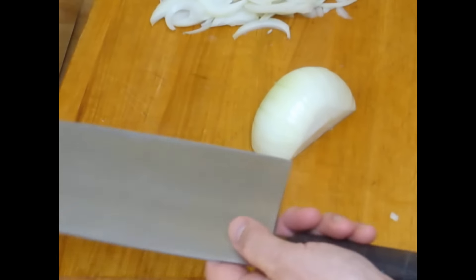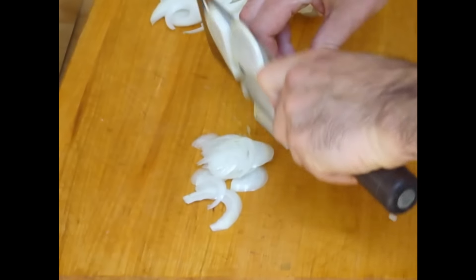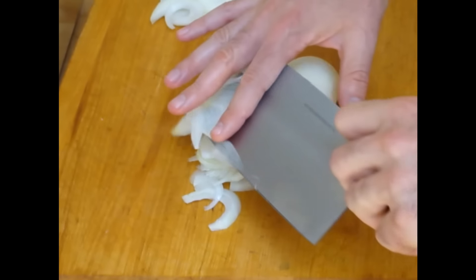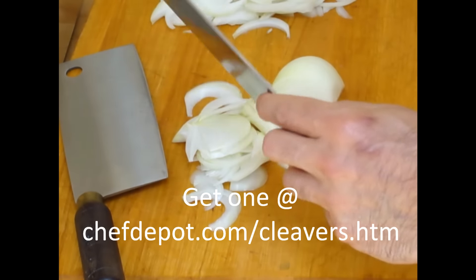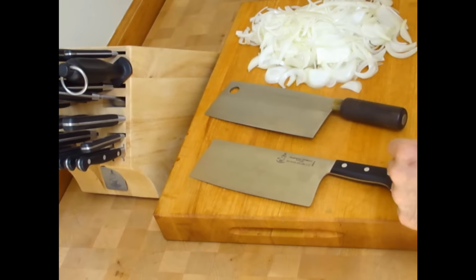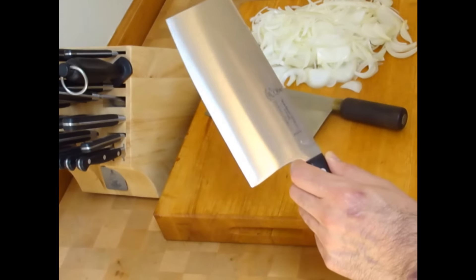Now we're going to try this Chinese cleaver. It works fine; I like the German one much better. This cleaver is thicker and heavier; the German cleaver is thinner and more balanced. So we'll be preparing French onion au gratin, and the recipe will be coming on a later day. To review the cleavers: I really like the German — this is Messemeister — well worth the money.